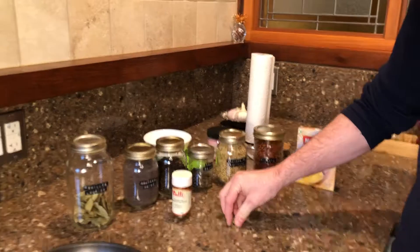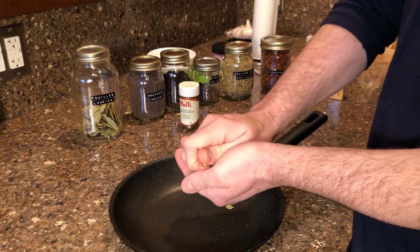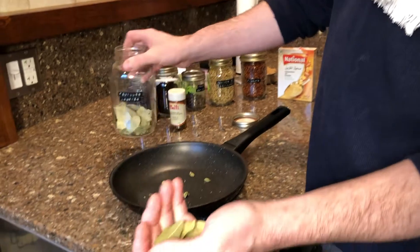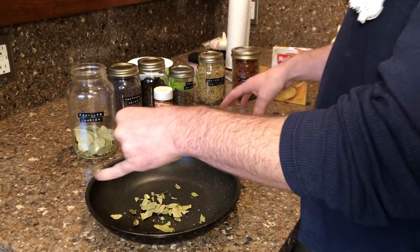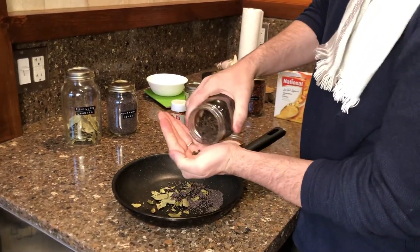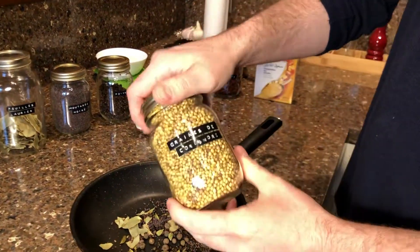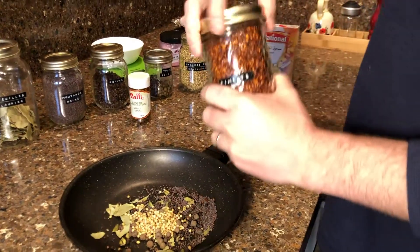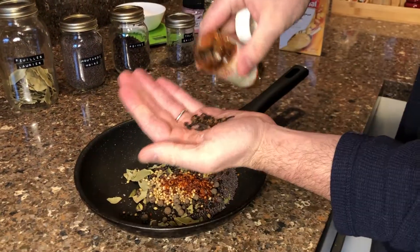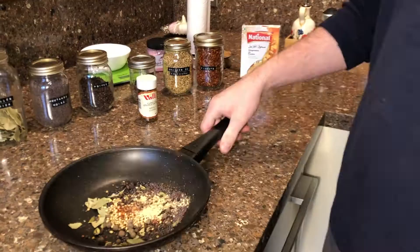I have about a dozen cardamom pods — just give them a little smush to release the flavor and break them up. Then we have some bay leaves, about five or six — crunch them up in your hands and put them in the pan. Then mustard seed, about a tablespoon. Black peppercorns, about a tablespoon. Allspice, about a tablespoon. Coriander seeds, about a tablespoon. Red chili flakes, about a tablespoon. Some cloves, a teaspoon. Ground ginger, about a teaspoon. These are our spices.